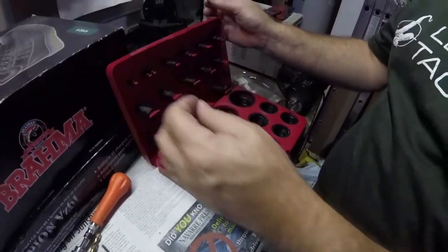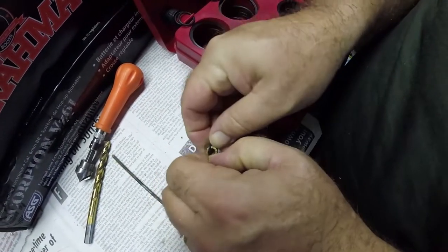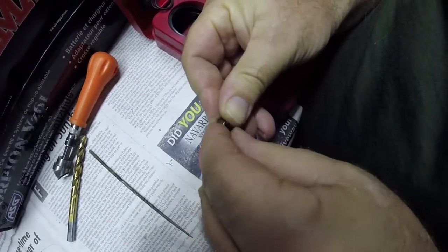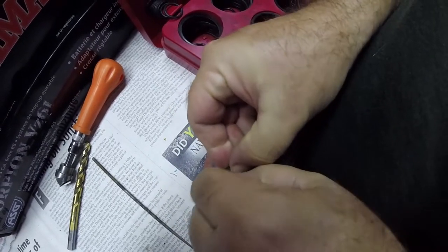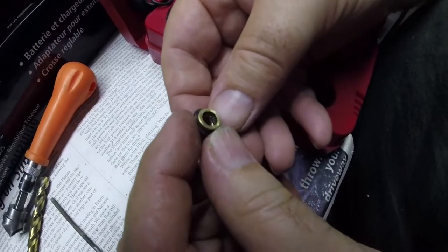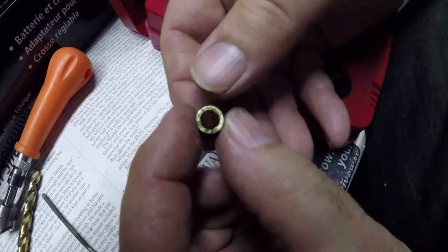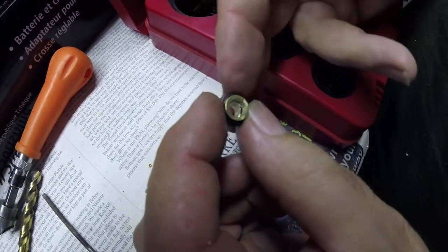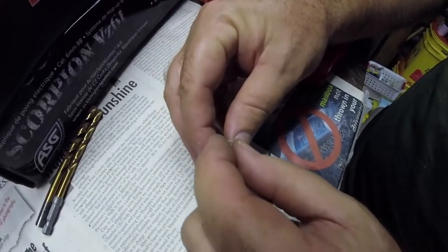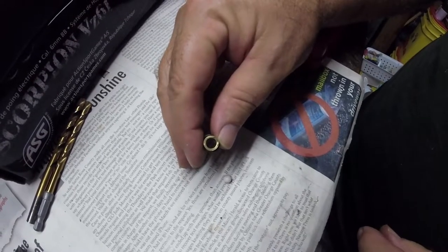We're using a standard Harbor Freight O-ring kit and selected a small one. Got it into the slots — if you look inside, it impinges just slightly on the barrel. So we'll be able to push BBs through under pressure, but against just their own weight, they won't be able to make it back out. With the O-ring on, testing the feeding: drop the BB in, push it right through. It won't be able to escape, but it'll certainly be easy enough to fill.